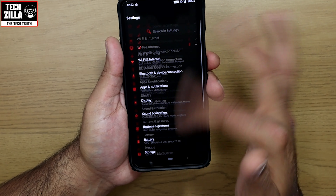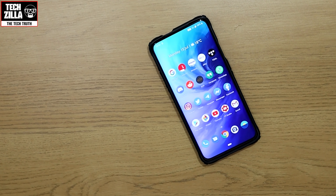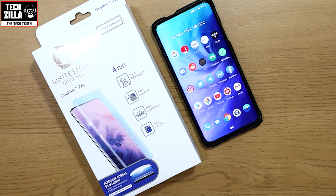If you liked the video, smash the subscribe button and bell notification icon as I will be reviewing loads more accessories for the OnePlus 7 and OnePlus 7 Pro. This is Techzilla saying take care and peace.